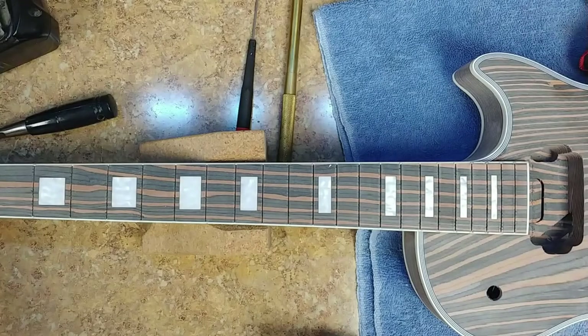Hey everybody, what's going on? Eric here, hope everyone's doing well. Back again with the zebra guitar. I had a little bit of a brainstorm last night before I went to bed and decided to put it into action — stay tuned.